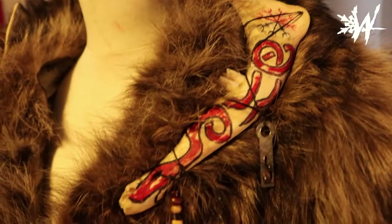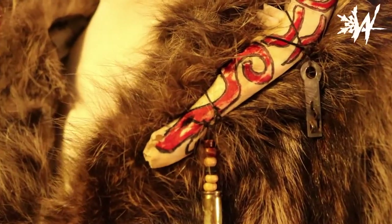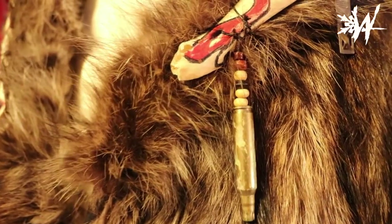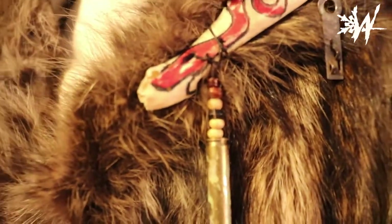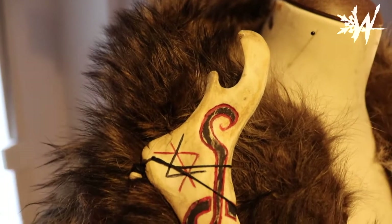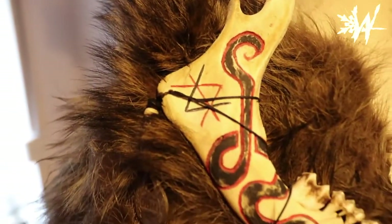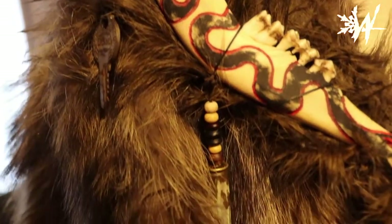First of all, I'm gonna show you the details I've already placed onto the fur coat, and then I'll continue with another detail I want to add. Here on the jawbones on the collar I've added small details like this weird key and also a bullet with detailed beads on the string. On the opposite side I've done something similar - a key decorated in beads on the string, and further down another one of the bullets.